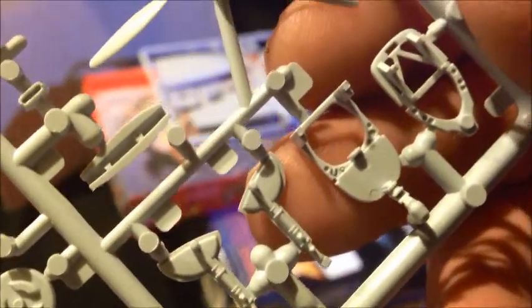We've got the fuselage halves — all recessed panel lines and details on it. And you notice there is zero — I repeat — zero flash. Got our antenna mount there. The tires have flat spots on them already, nice touch. Prop spinner, one of the scoops, the seat, prop, landing gear. The struts are actually already pre-mounted to the gear covers.